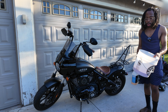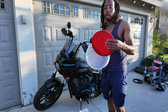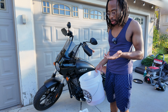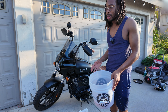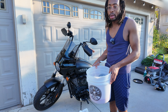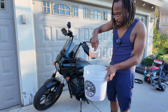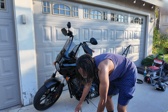You want to use a bucket. I have a grit guard in mine so you don't have any dirt recirculating in your water. You can use a two-bucket method if you want — it's kind of debated whether it's even necessary. Pretty much all I do is pour some soap in the bucket without measuring and then fill it with water.